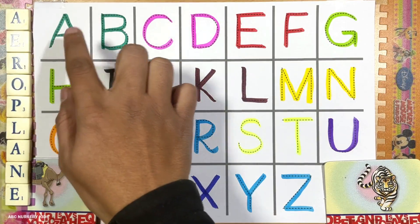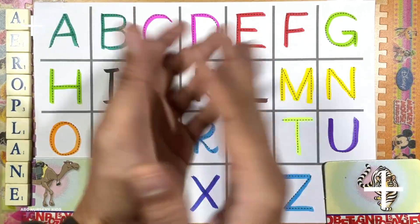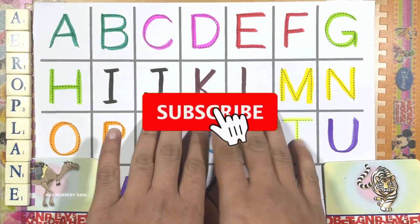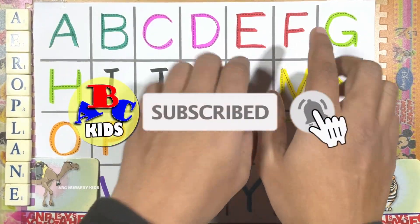And this is our ABCD. Oh my god friends, we had so much fun learning capital ABCD today! If you like this kind of videos, please subscribe to this channel. Okay, bye — take care!